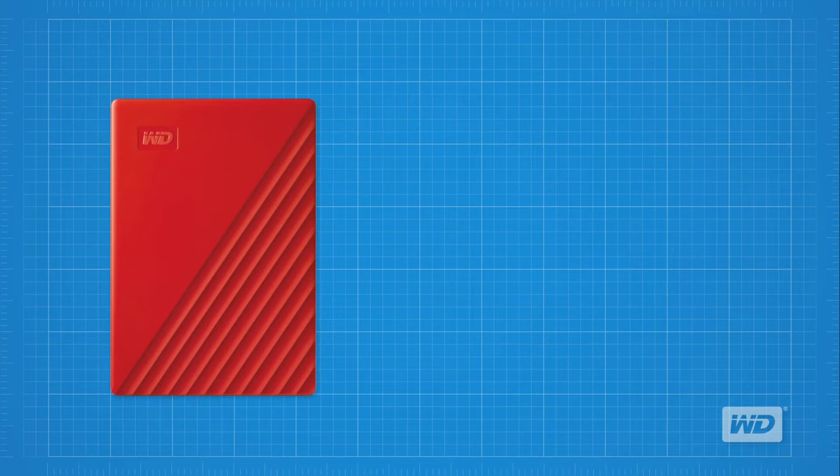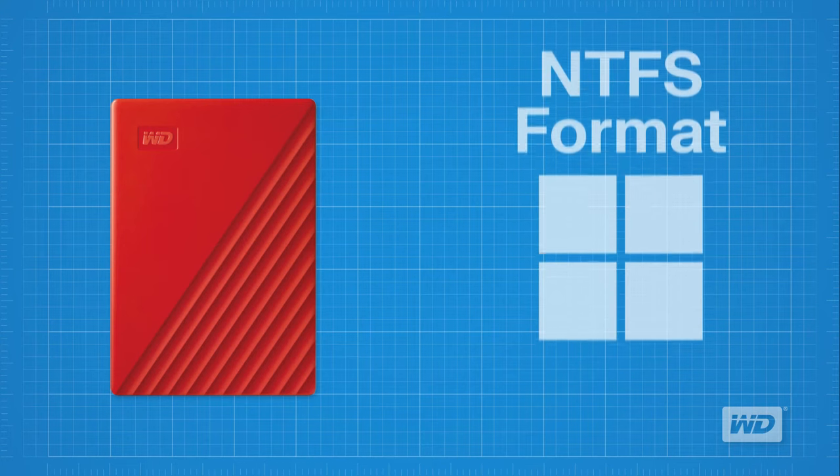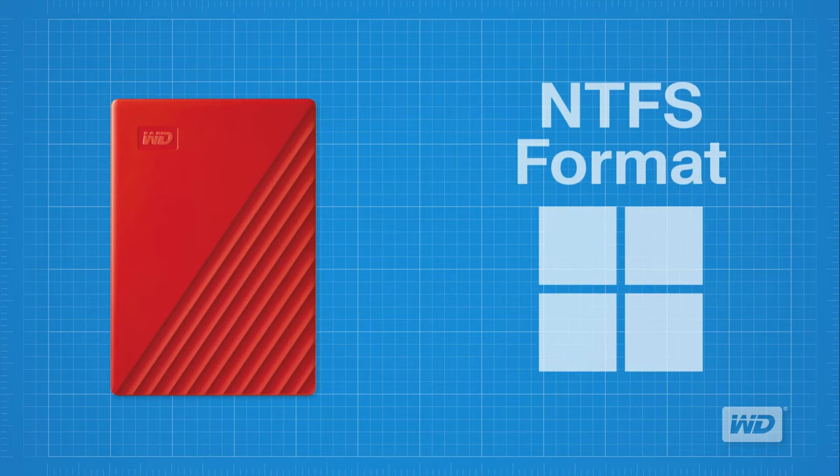Second, consider the placement of the drive. Avoid bumps, jostling, drops, and falls. Place the drive on a safe, stable, and secure location to protect against device damage and data loss. Finally, keep this in mind: the WD My Passport Portable Storage Drive leaves the factory in NTFS format for use with Windows. To use this on a Mac or Chrome OS system, refer to the installation and formatting tutorials linked in the description below.